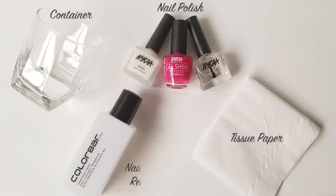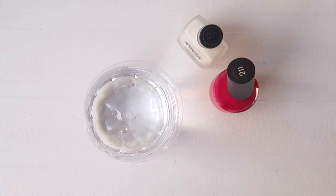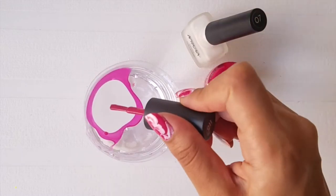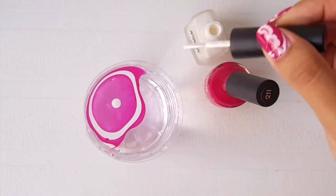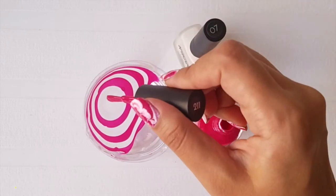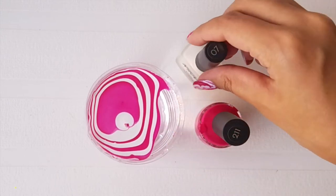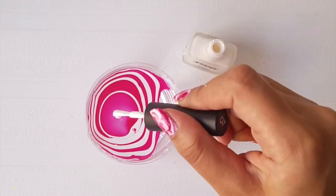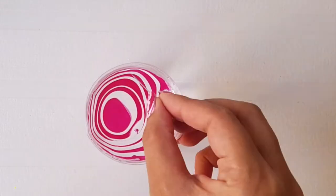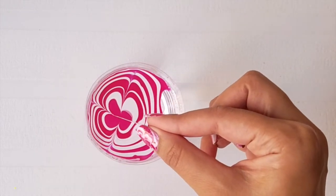Place a drop of nail polish in the center of the container filled with room temperature water and keep alternating the colors. If your nail polish doesn't spread, shake the container a bit to create a ripple effect. Now take a needle and lightly drag the nail polish to the center.